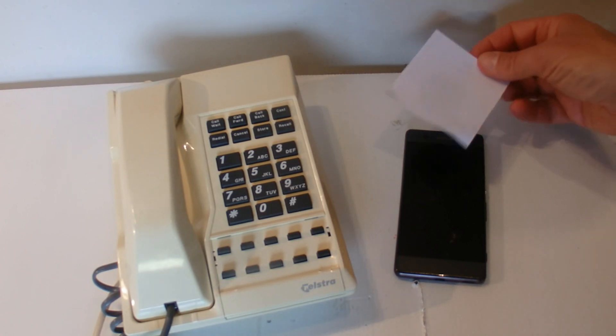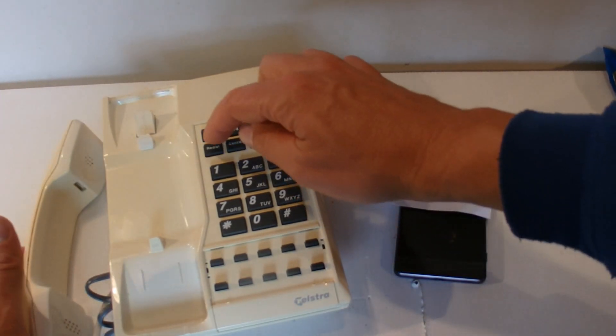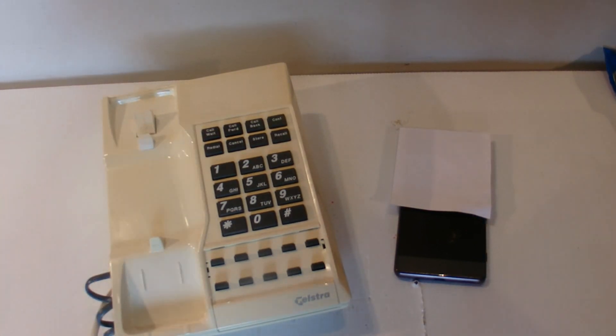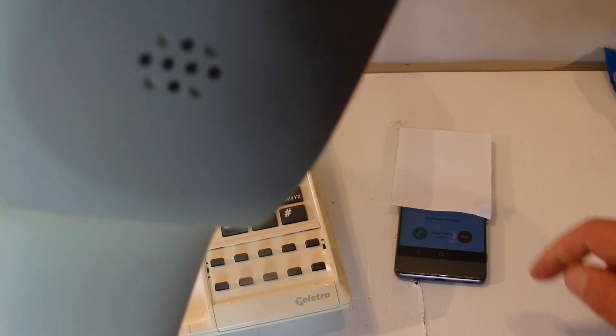What I'll do first is cover up the phone so you can't see what number I'm calling from, and I'll hit the redial button because this was the last number that I called. Hopefully you can hear that ringing, and you can see the phone there is ringing as well.